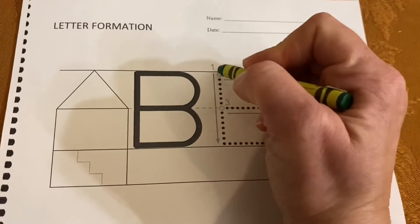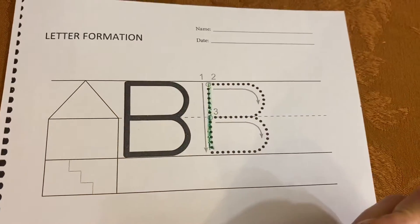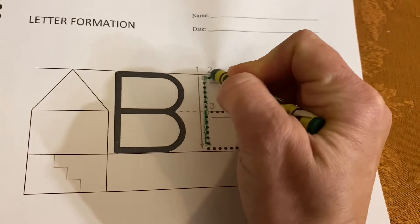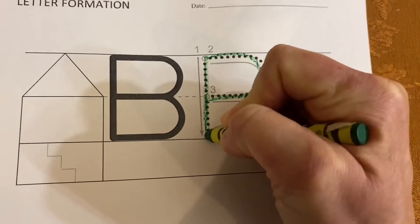Let's try. Start at the top, come down to the bottom and pick up your tool. Do a scoop around upstairs and a scoop around downstairs.